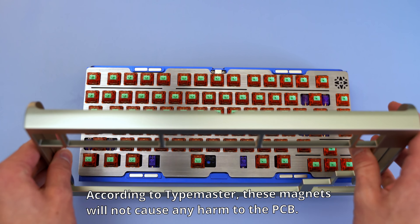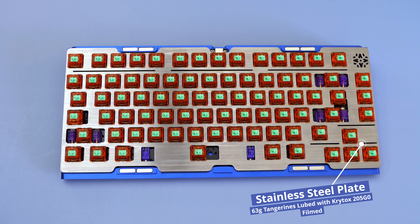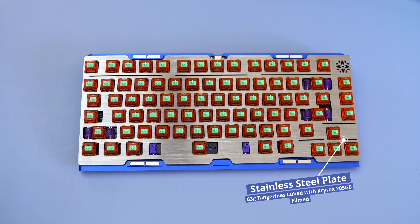My board came pre-built because it was a prototype and I didn't personally have time to build it on stream, so Type Master built it up for me. I'll talk a bit more about the build later, but essentially it's what I would have built it with myself.